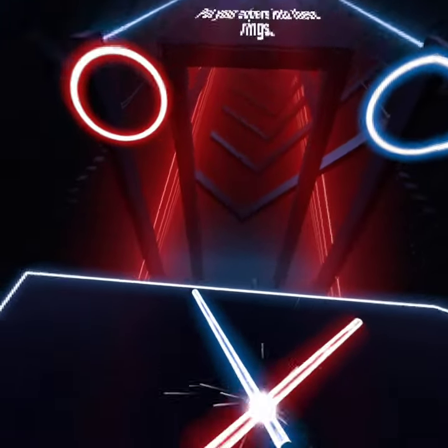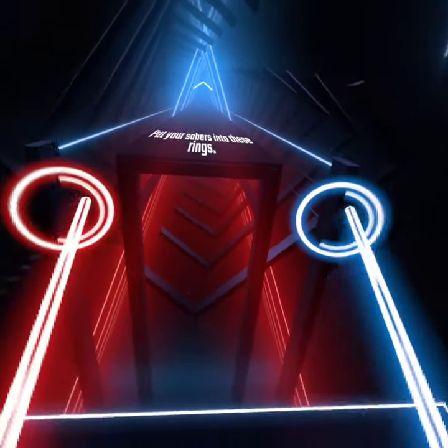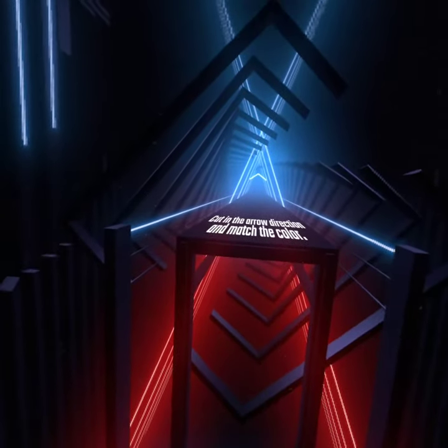Welcome to Beat Saber. Stand in the center and put the sabers into these rings to start. Now cut the cubes in the arrow direction and match the color.